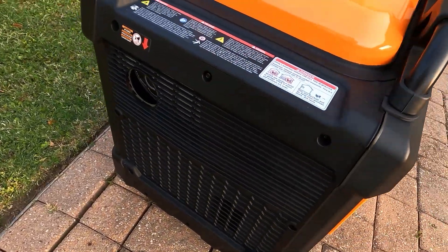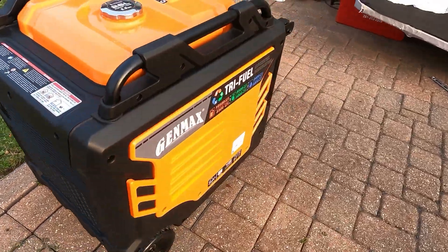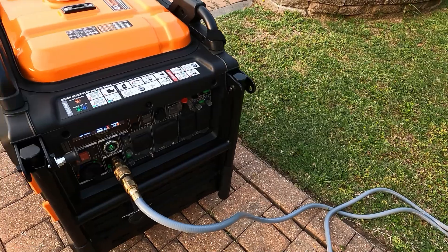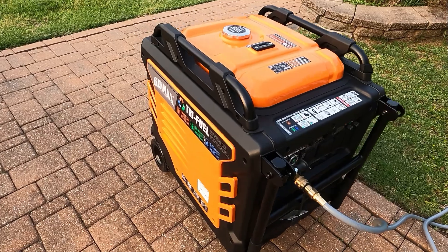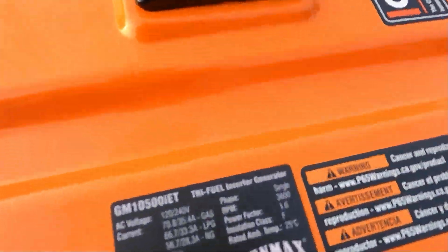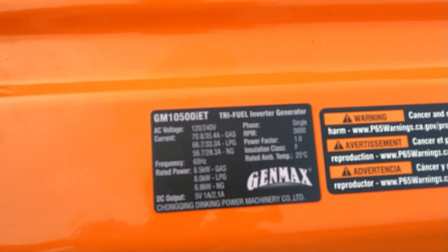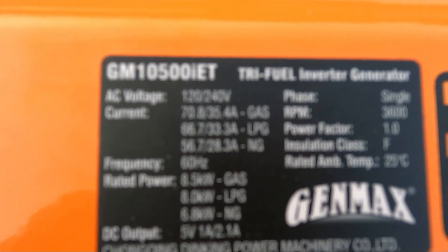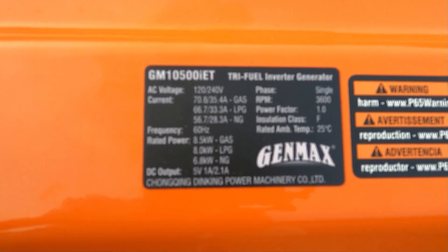Let's see if it smells different. It does — it smells like the stove, like natural gas. Someone asked me to show the rating, so I'm going to show that to you right now. There you go — I hope you guys can see this, you can pause if you want to get a closer look. Somebody wanted to see the amps rating — there you have it.